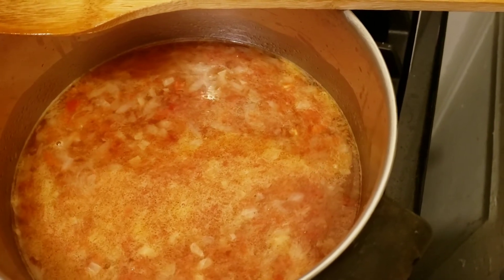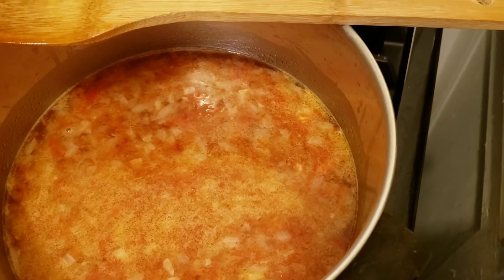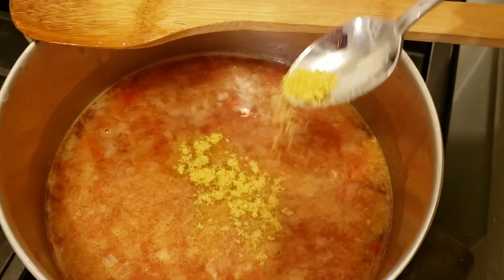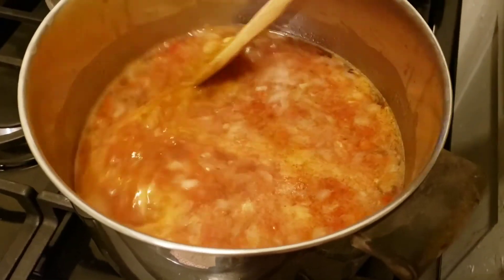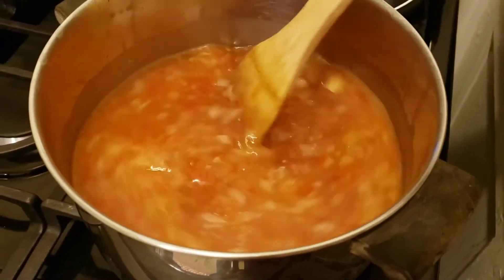I'm going to add a little bit more — I think it'll come up to about a teaspoon and that should be good. I will have measurements listed below in the description box just in case you're interested.